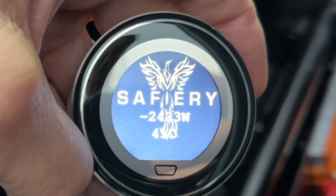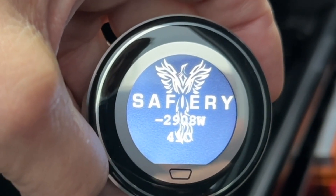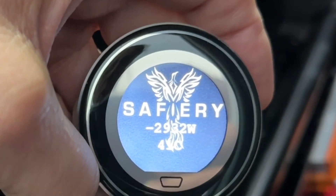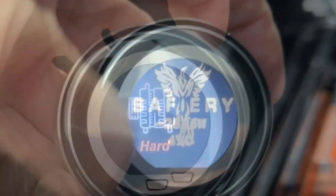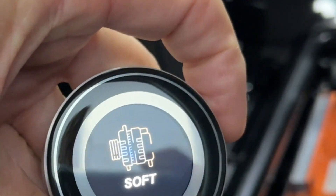Now you see we're doing 2925, just short of 3000 — just ever such a slight current loss on the cabling that we've got here. So I'm in hard, medium, soft.